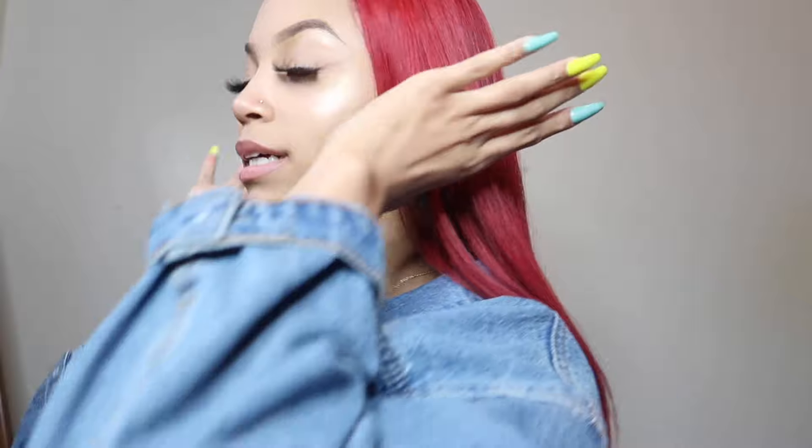It's so soft and so thick — oh my gosh. When I put it in a ponytail, this is how tight it is — that's me gripping it tight, and it's pretty thick. I'm very happy with this hair and I would definitely order from them again for sure.